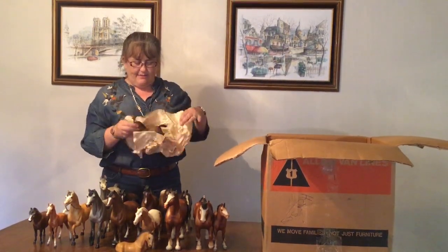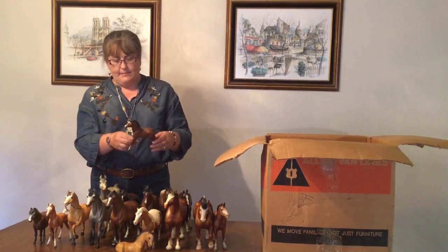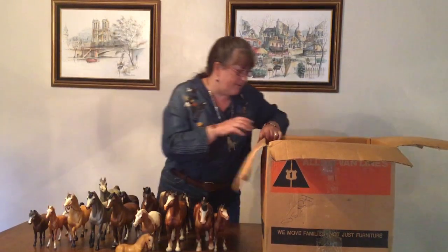And we have another Family Arabian Foal, this one in bay — a matte bay to go with our matte bay family. He's nice but has a few rubs and is not in quite as good condition as some of the rest.